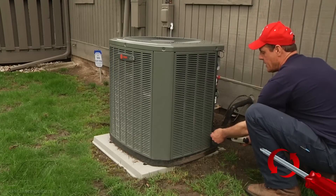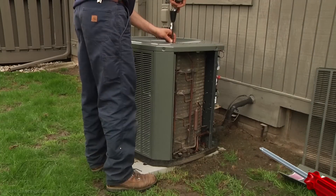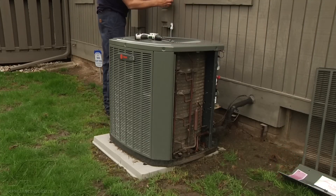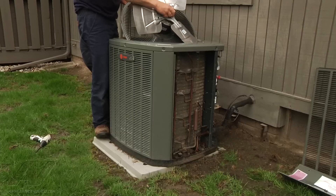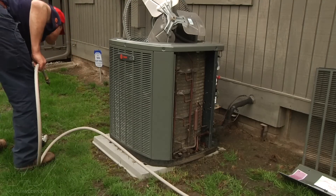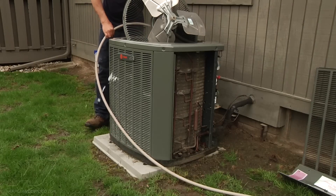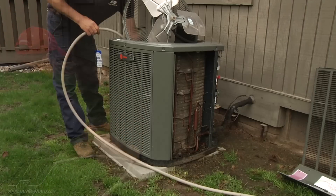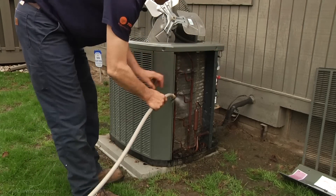We're going to go ahead and clean the condenser from all its cottonwood and grass. Power's off. Check the bearings on the motor — make sure it spins free and there's no play. Lateral play should have none; a little end play you'll always have. We can push the debris out from the way it came in — sometimes it gets cleaner that way. Make sure we don't bend the coils.